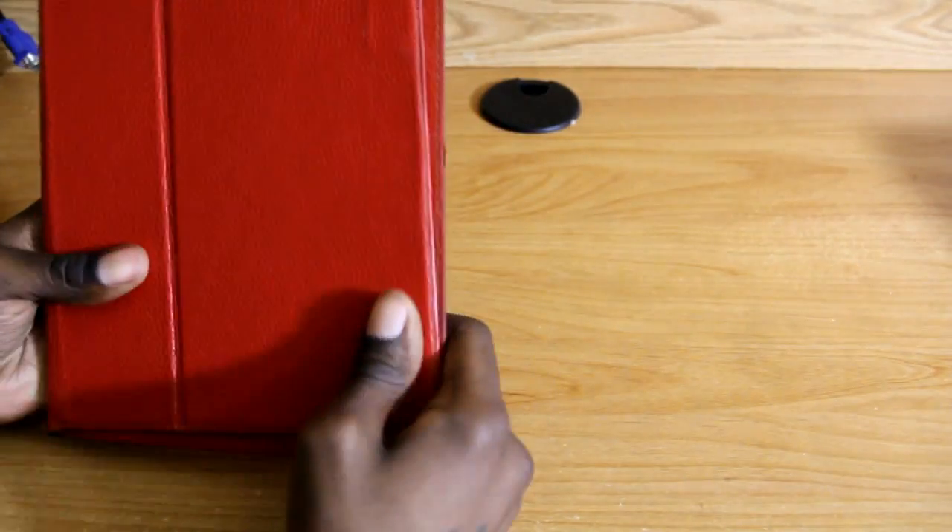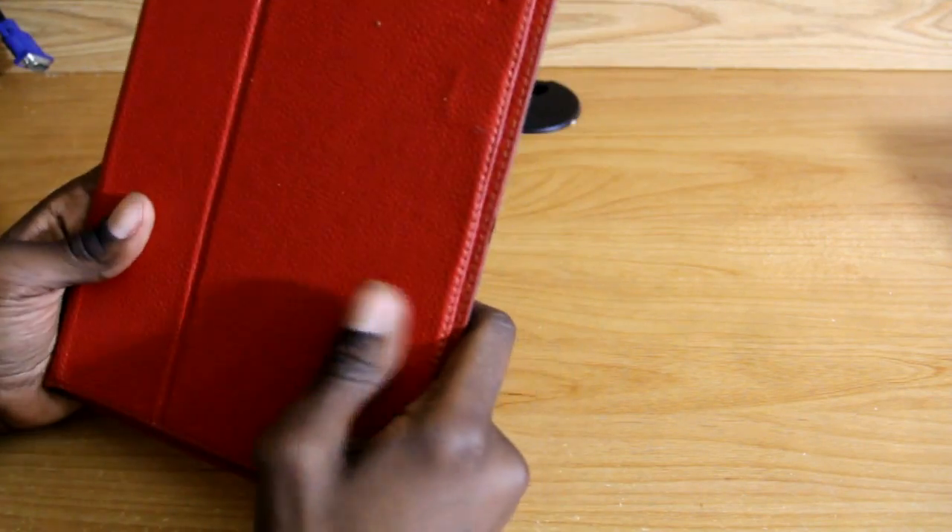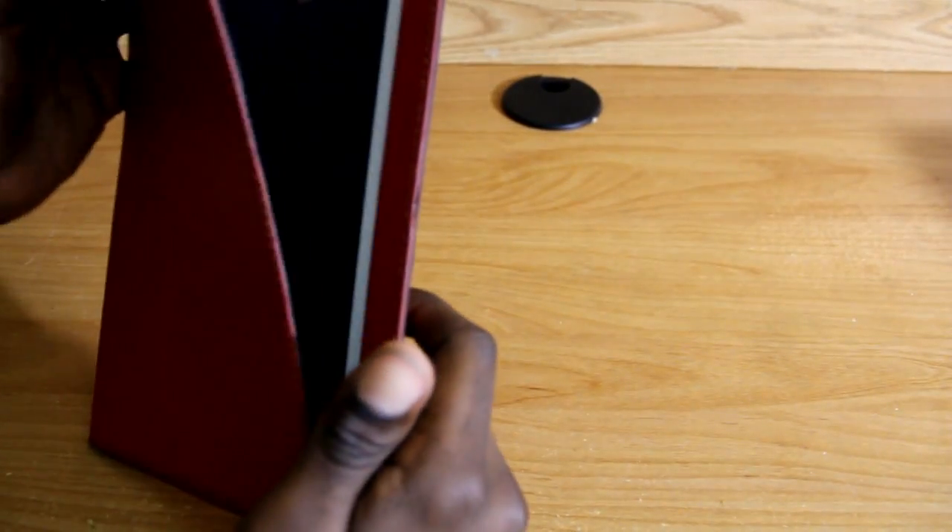So you don't have to really worry about buying any new cases to fit the slightly thicker device — it just fits. So if you have an iPad 2 and you're looking to upgrade, no problem with your case. You don't have to get a new case, it's optional but not mandatory.